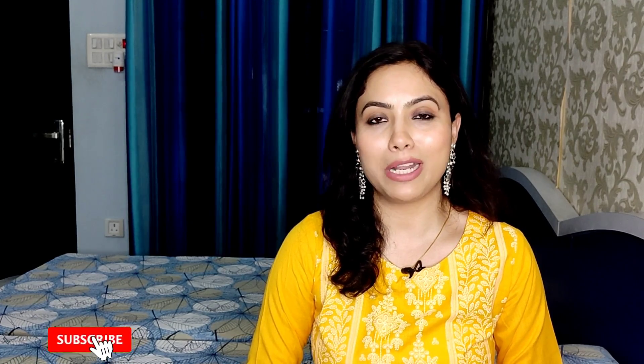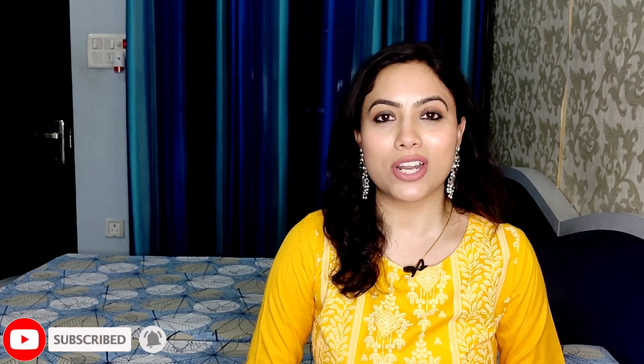Cotton kurtis, printed floral kurtis. I really hope that this video will be great. If you like it, please hit the like button. Do share it with your friends and family. And if you haven't subscribed to my channel, please do subscribe.